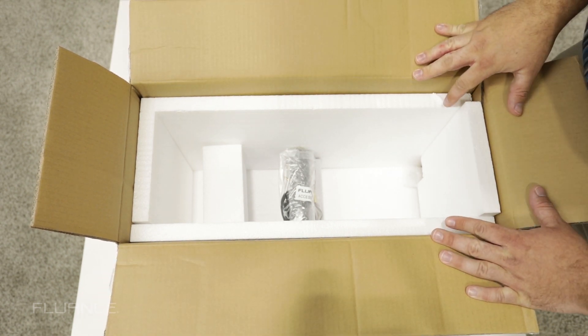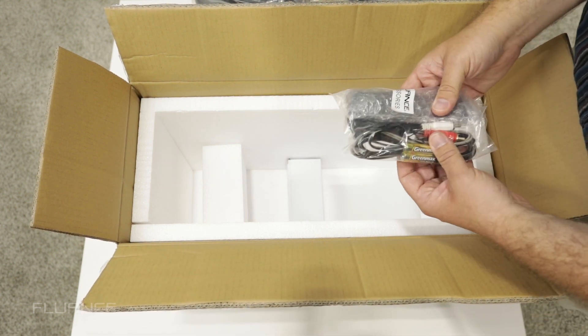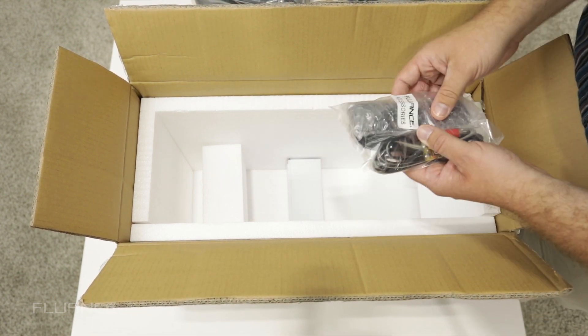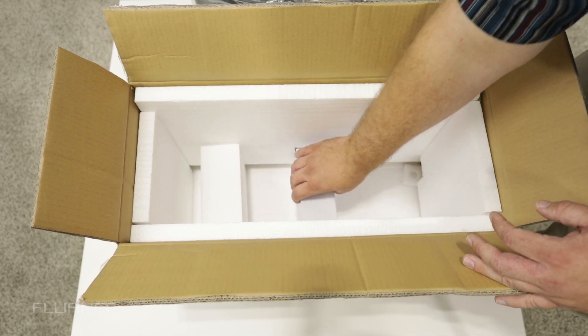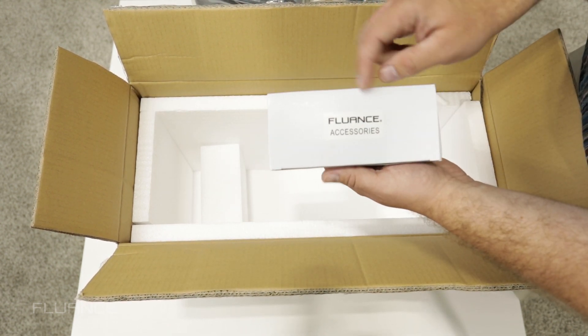At the bottom of the box, you'll find a bag that contains the accessories included with the product, including the remote control. Underneath those accessories, there will be one additional box containing the power supply, marked as Fluance Accessories.